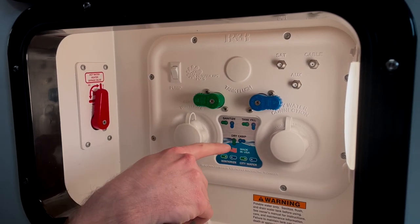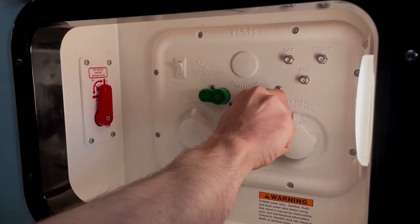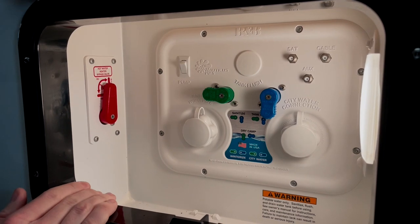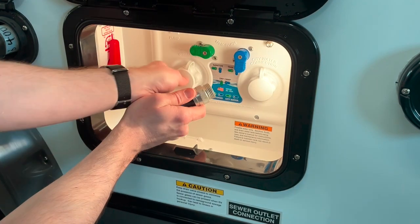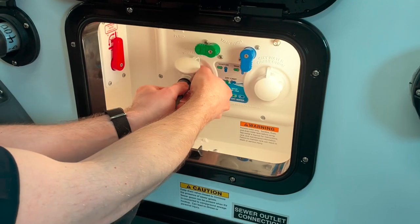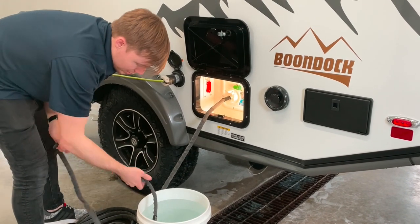Follow the key on the Nautilus to know what position your valve should be in. We're going to put it in the sanitize position — your bypass valve should still be in bypass mode at this point from winterization last year. Go ahead and hook your garden hose up to the port labeled sanitize, then take the other end of the hose and put it into your bleach solution.